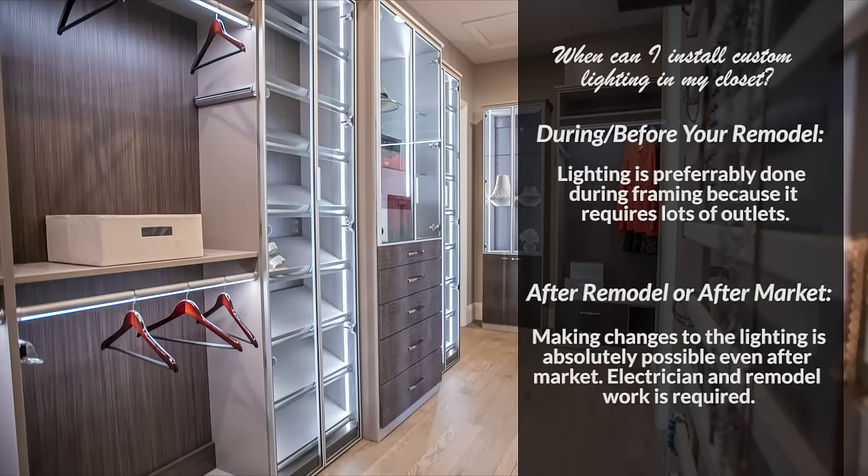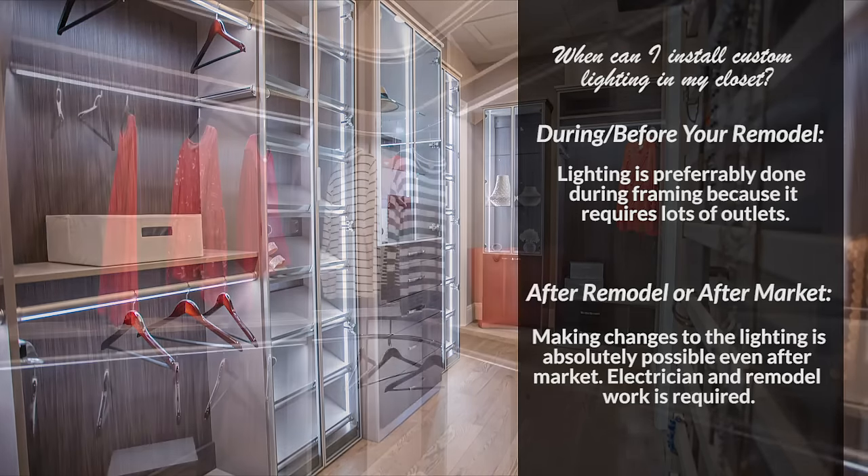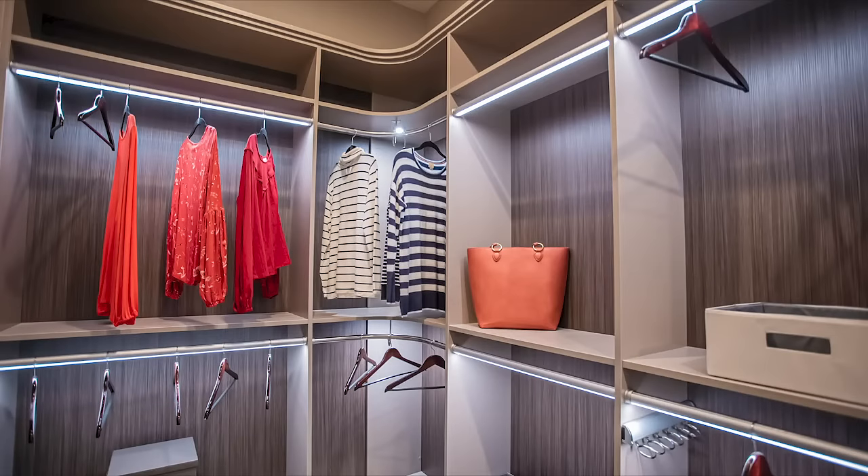For the design, the layouts, and all the lighting we're using in here, we had to get a couple of outlets put in — that's why this was done during framing, so it wasn't a big deal. In today's world, if this was done by a client after market, electricians could come in and tap into an outlet that's already in the house, opening up walls and retexturing and painting them, which is all part of the remodeling business — it's not a big deal.